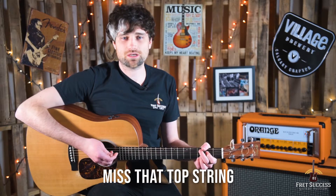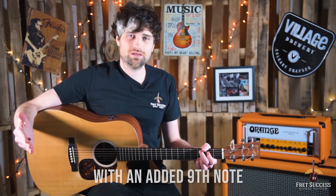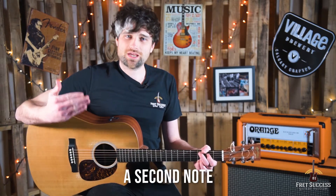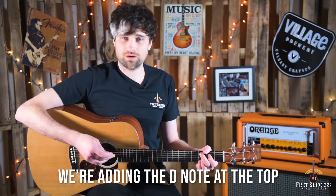It's really important that we miss that top string. So what is a C Add 9? It's dead easy — it's a C major chord with an added 9th. A 9th sounds confusing, but all you need to think about is it's a second note but played the octave above. So in the case of the C Add 9, we're adding the D note at the top.